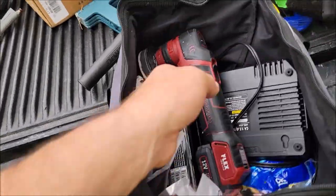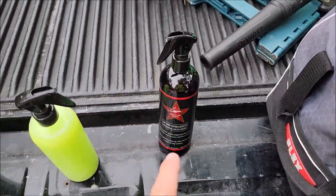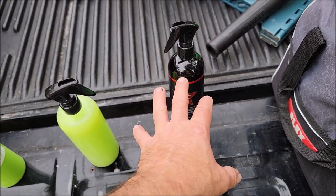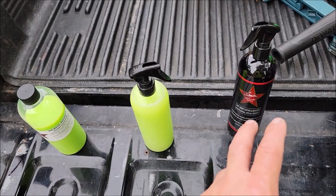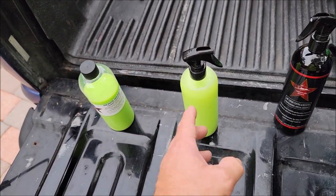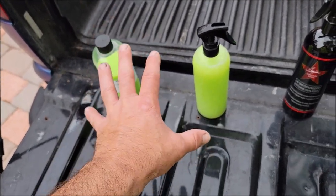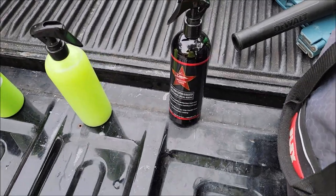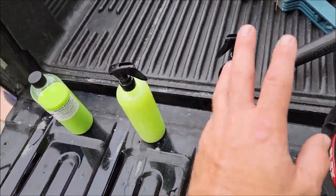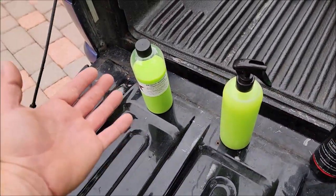As far as the EMC Boost goes, as far as protection, this is much stronger protection and it has the same glossifiers. The difference between the two is this is a more versatile concentrate, and this has a few other ingredients to give you more slickness and gloss. So you'll get a little bit more gloss with the Infinite Insanity, but you'll get a lot more protection with the EMC Boost. But what's a lot more when you're already looking at a lot?